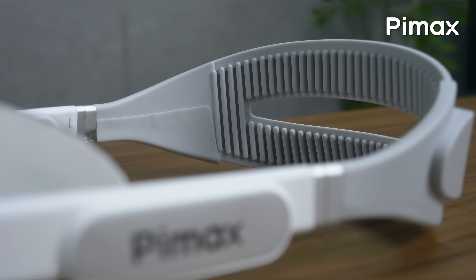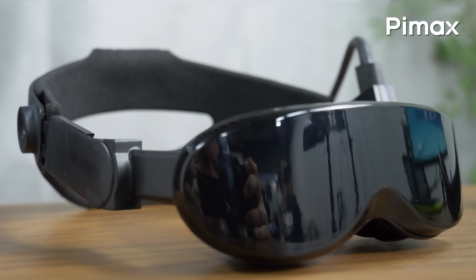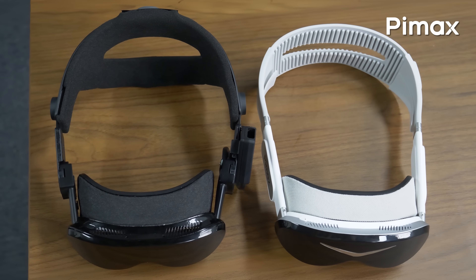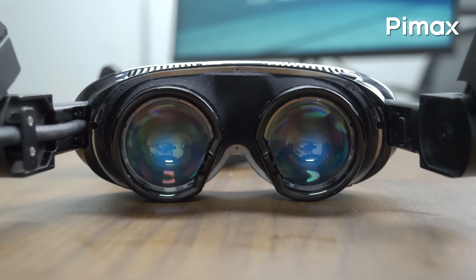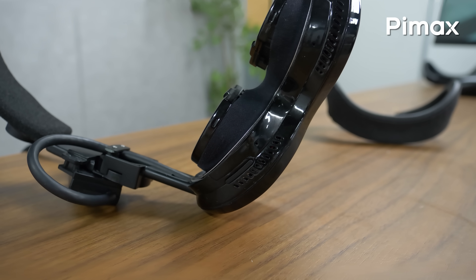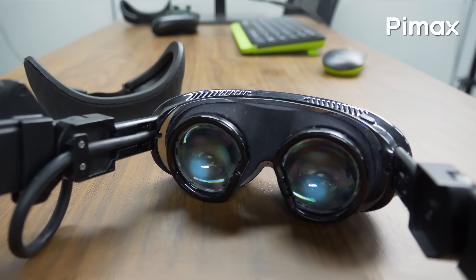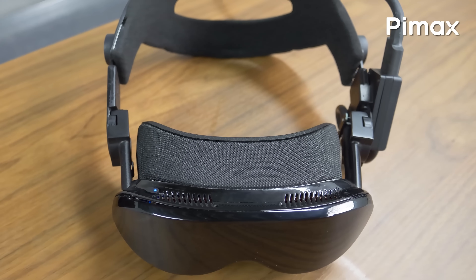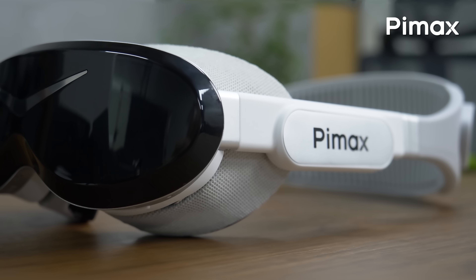Since the self-tensioning strap is still in development, this Dream Air sample is attached to a temporary, pretty familiar looking headstrap. Yes, this is a DAS, and this is not how the Dream Air will look like when shipped to customers. It's also connected to the PC with the standard DisplayPort cable from the Crystal Super, which also is a temporary solution. So have that in mind — this is a temporary Dream Air setup, while the other is visually something more close to the final product.